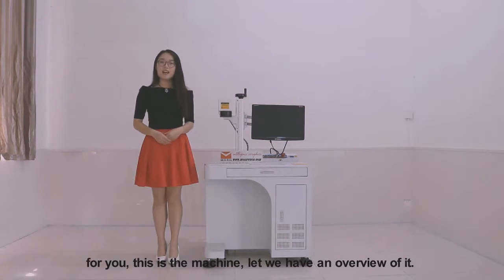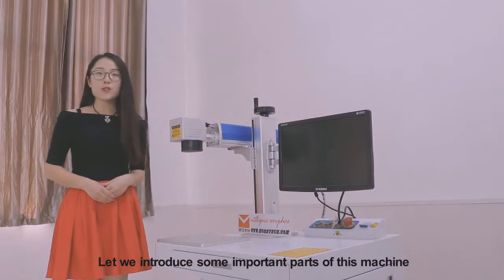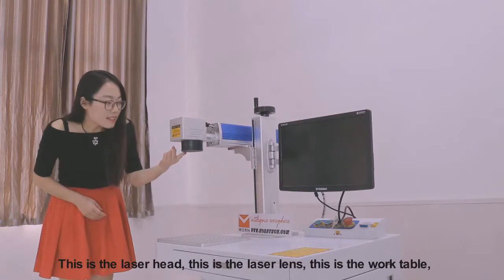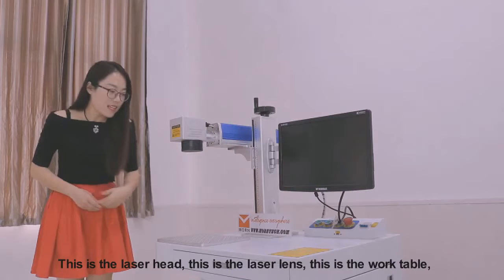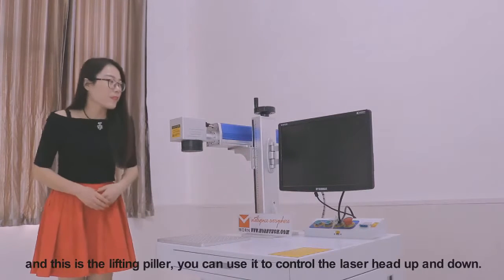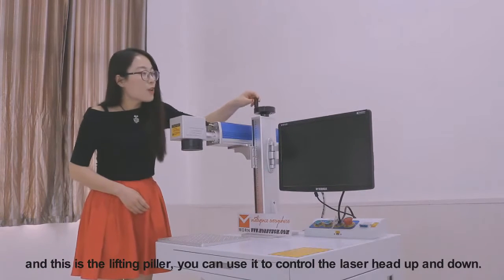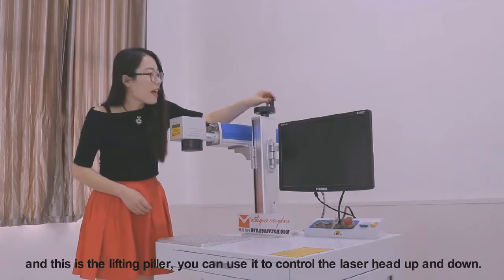This is the machine. Let me have an overview of it. Let me introduce some important parts of this machine. This is the laser head. This is the laser lens. This is the work table. And this is the lifting pillar. You can use it to control the laser head up and down.